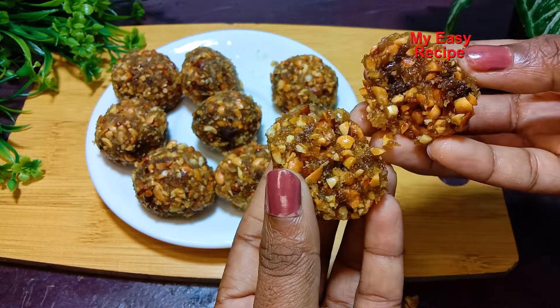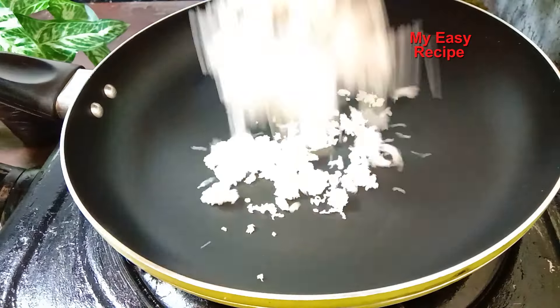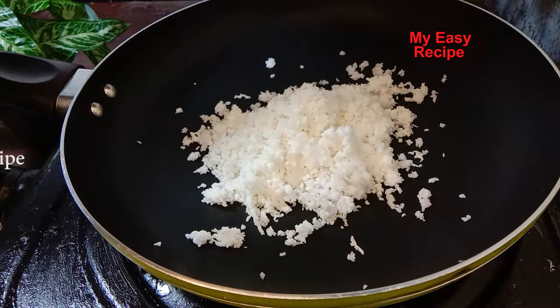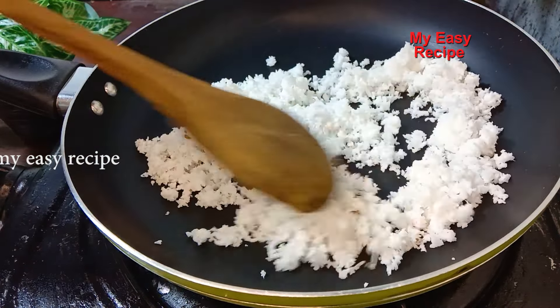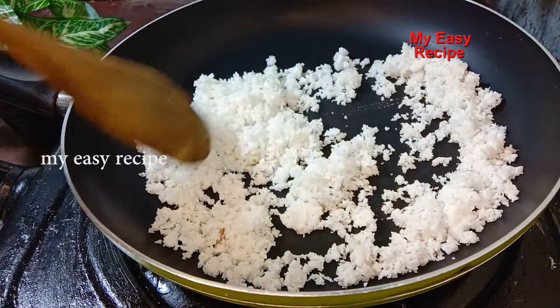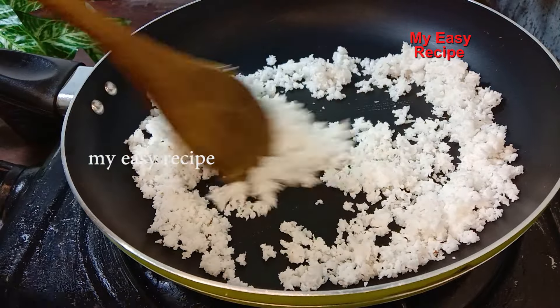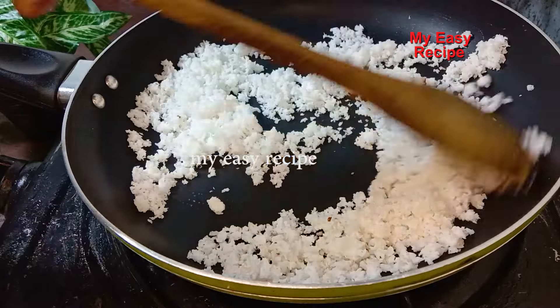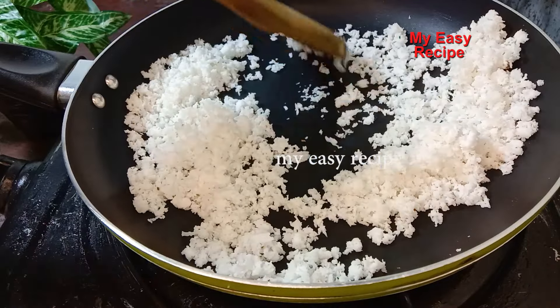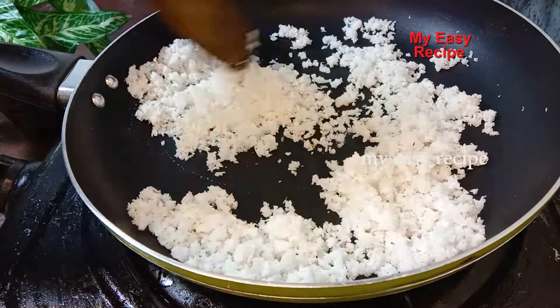Let's do a little more. I'll make a little bit more. Let's try to get a little bit more. We'll use a little bit more. I'll take a little bit more.